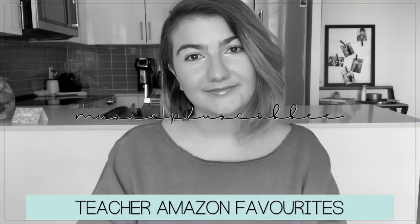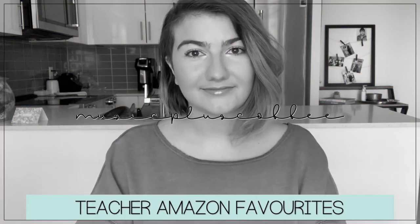Hello everyone, welcome back to my channel! As you can see from the title, today we are going to be talking about some teacher Amazon favorites. While some of these might be teacher-specific favorites, there are some things that are not teacher-specific that I just wanted to mention in this video. Alright, let's get started.